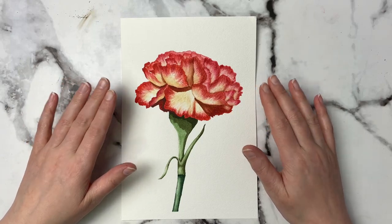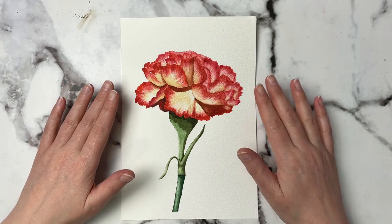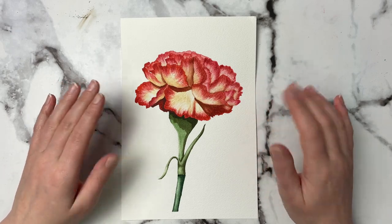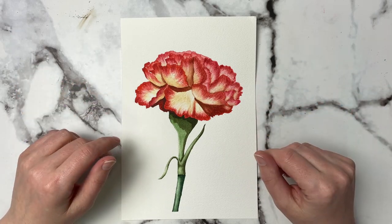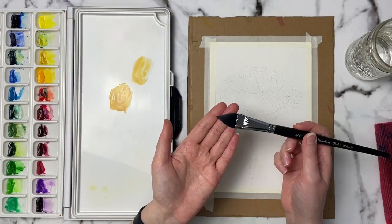Today I'm going to show you how I painted this carnation flower and I'm going to try to break it down into easy steps so that anyone can paint something like this if you want to. So let's just get right into the video. All of the supplies that I'm using will be listed down in the description below.